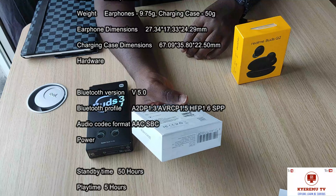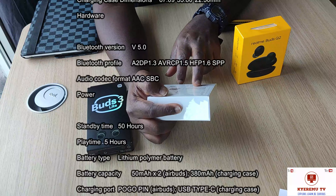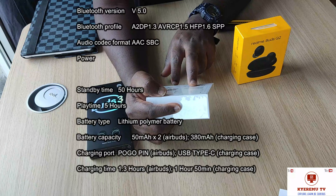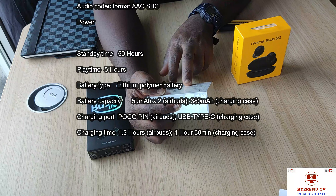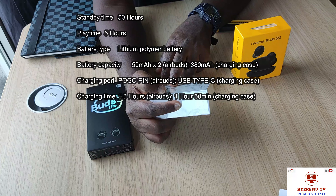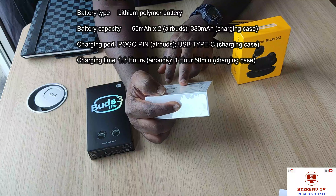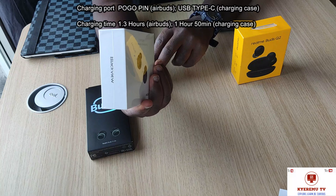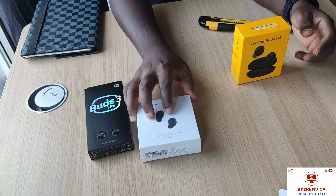This is Bluetooth 5.0 — not 5.2, so we have 5.2 on the Buds Light 3 and 5.0 on the Blackview. The battery duration, and the Bluetooth can reach up to 10 meters, which is really pretty awesome. So there you have it — the Air Buds 2 from Blackview.